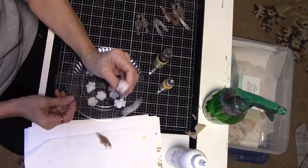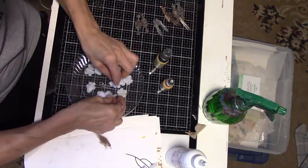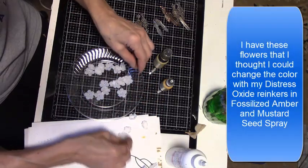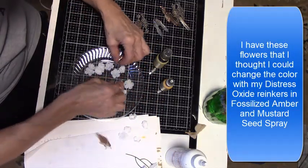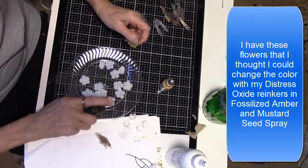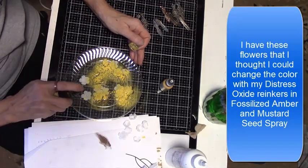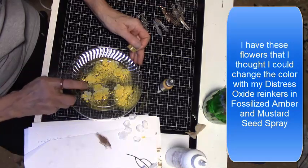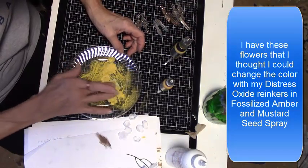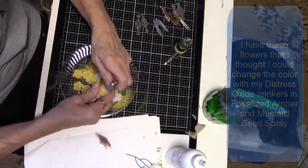I have these flowers that I want to change the color — white isn't going to work with my color scheme, so I use mustard seed spray and re-inker fossilized amber to give them a new color. I separated the flowers and got them off the stems. I separated the smaller petals and wanted to do those in the darker color. This plate worked perfect for being able to smear them around and get them all covered with the ink, and then I could just set them aside to dry.